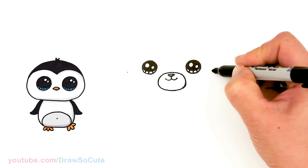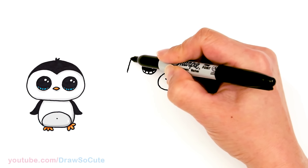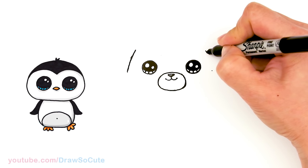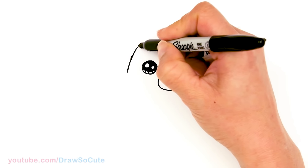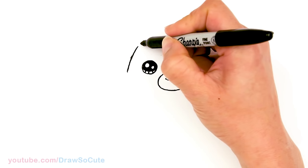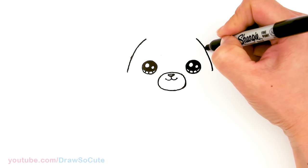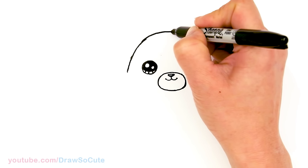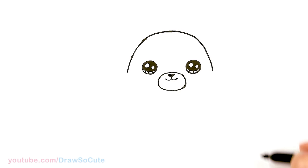Just give yourself a point to make it a little bit easier. And right here I'm gonna start and drop a big curve — same thing about right here, over the eyes — and bring it up and connect. We got a top curve in there for our head.